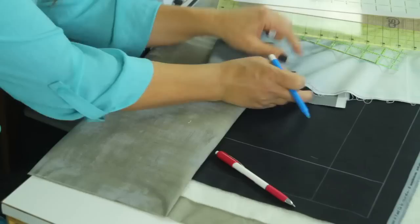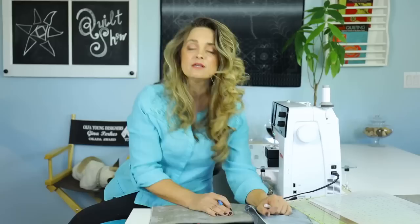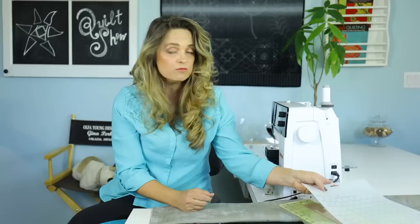The blue water-soluble pen is a really good choice if you're using light-colored fabrics — it's going to show up a little bit better. Think about the removal process anytime you're choosing a marking implement. Do you need to wet it to remove it? Is it going to erase with air? If so, that's probably not a good choice — the air-soluble is not appropriate for this project. Water-soluble you can use as long as you're okay with wetting your quilt.